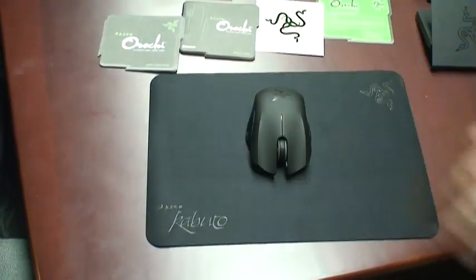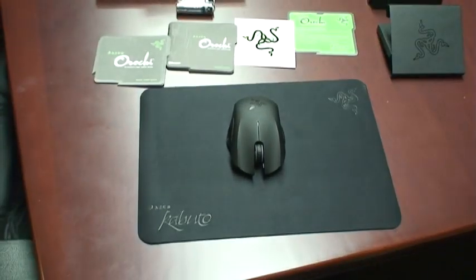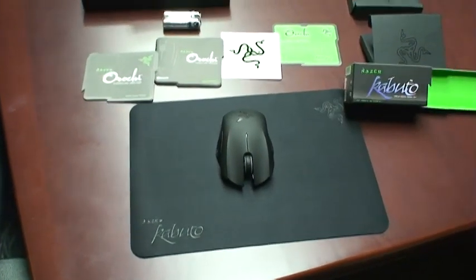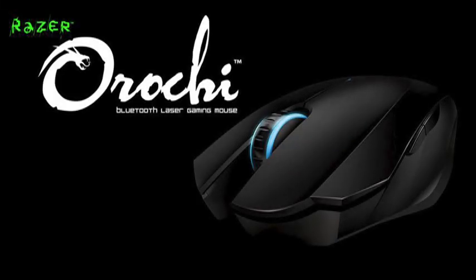The Razer Orochi pairs great with the Razer Kabuto, and both are on sale now at razerzone.com. This has been Razer Mjolnir — thanks again for taking a look at the Razer Kabuto and the new Razer Orochi. I'll see you next time.